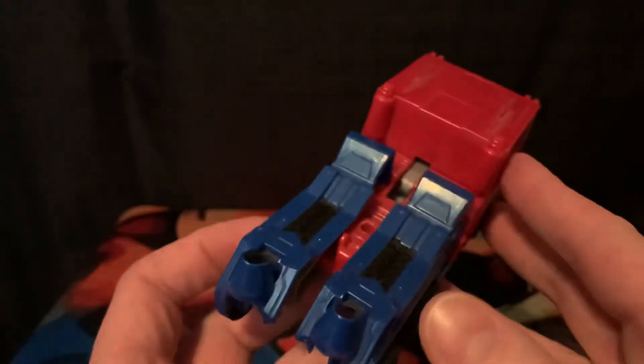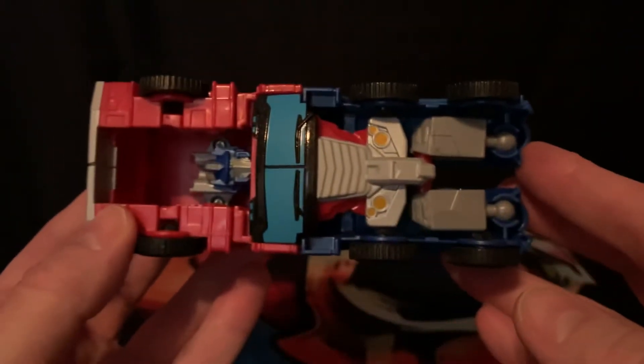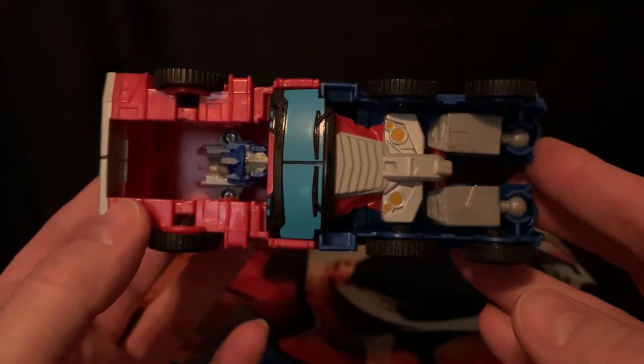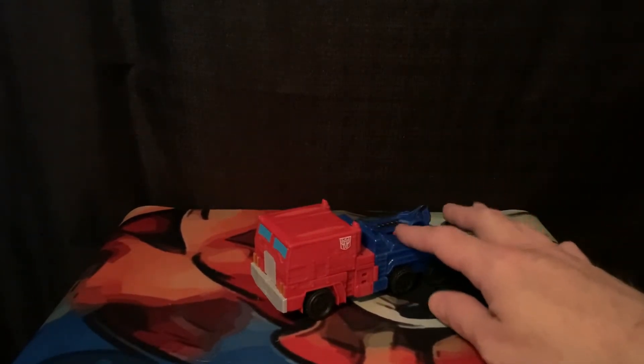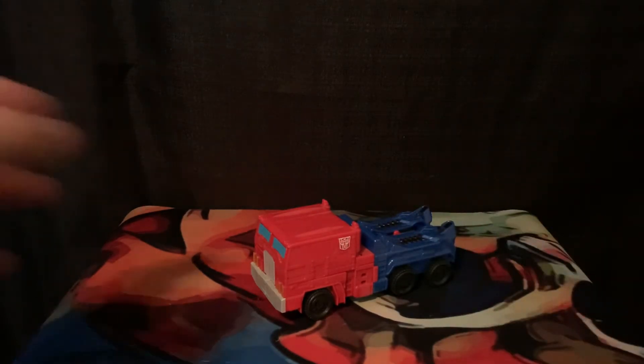A lot of molded-in detailing as opposed to painted detailing. Looking at the underside, we get a look at how this is going to work — there's no hiding what this toy is about. It is a budget-minded toy, and that's what the Authentics line is about: market six budget stuff. Get this at Dollar General, Family Dollar, wherever your budget toys are sold.